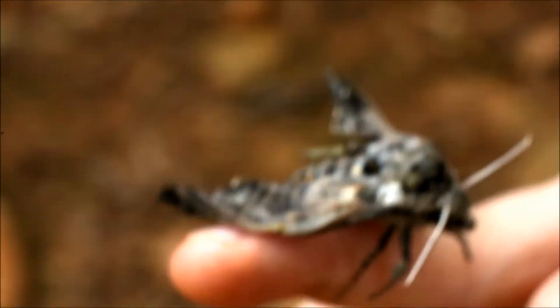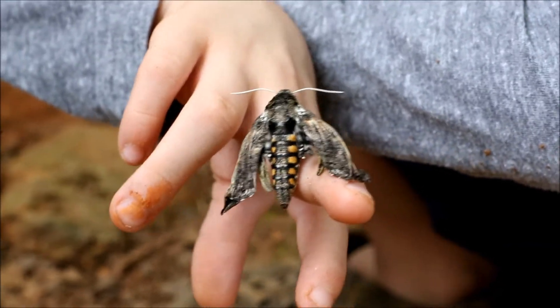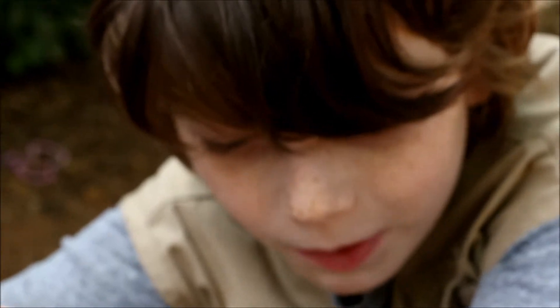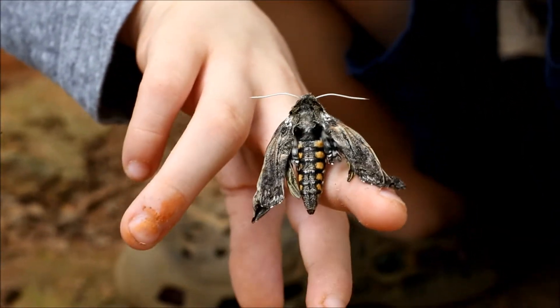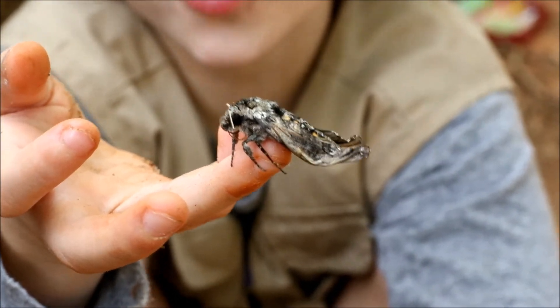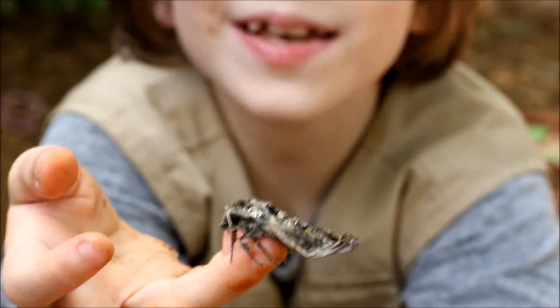Look how high she's standing up. She's actually a lot bigger than she appears right now. When they're flying, they look like hummingbirds — that's how big their wingspan is. We're going to attempt to film her flying when we release her, but we might not be successful because her wings are still kind of curled up and drying. Their wingspan is about a hundred millimeters — that's like four inches. It's crazy how small she looks right now.